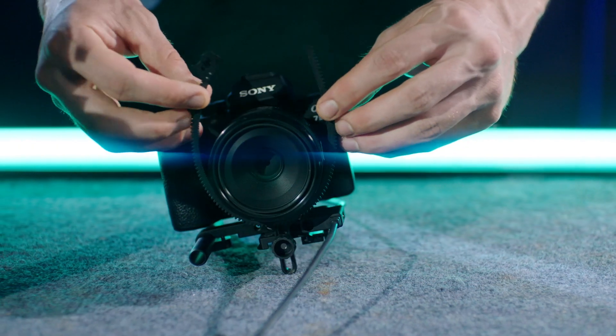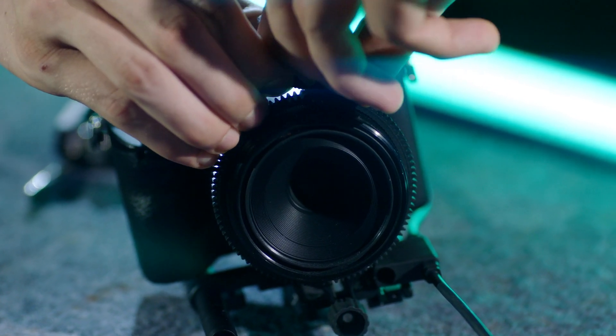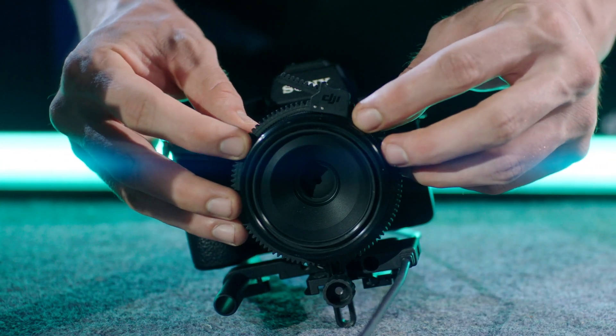Align the gear strip on the focus ring and adjust the ring to ensure a tight fit around the camera lens. Adjust the gear strip's position on the same horizontal level.